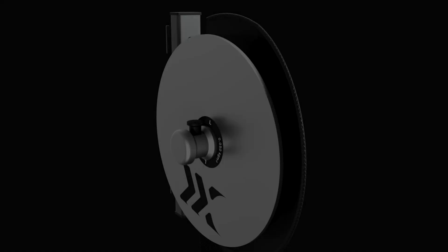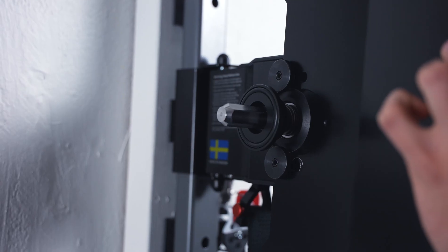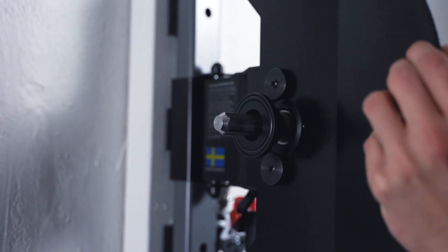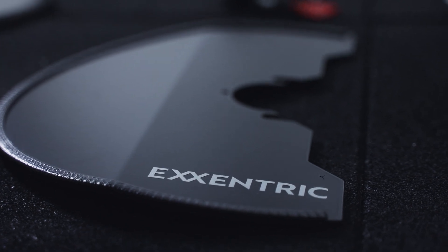We wanted to introduce angled shapes into the otherwise rounded shape to keep the theme of the whole product. An example of this is the flywheel protection — it has a bend in the front creating a line through it, which is partly for aesthetics but also to make the flywheel protection more rigid.